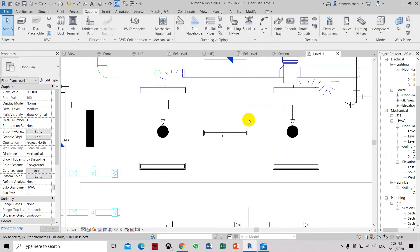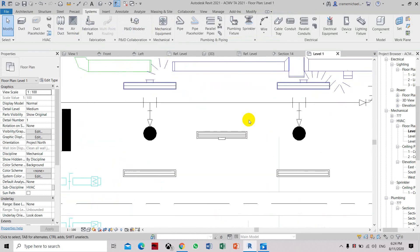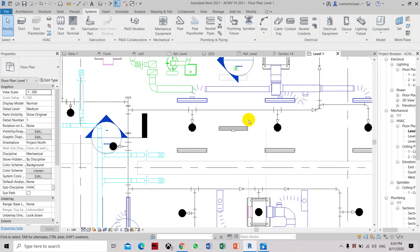Now you have created your first air terminal three-slot ceiling diffuser. Hope this tutorial will be helpful — please subscribe and share, and click the notification button. Thank you.